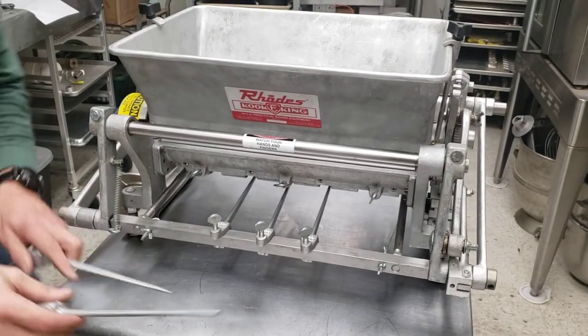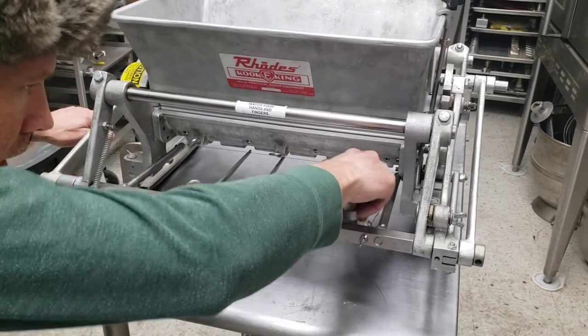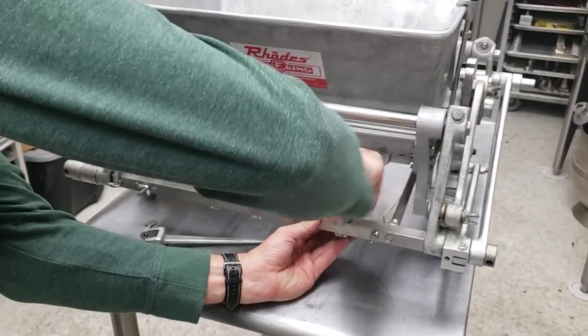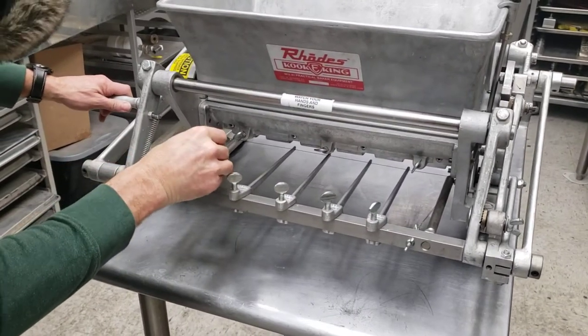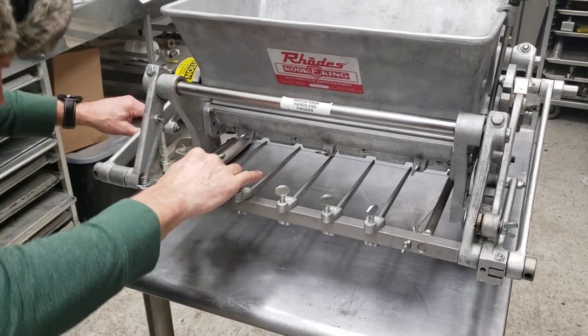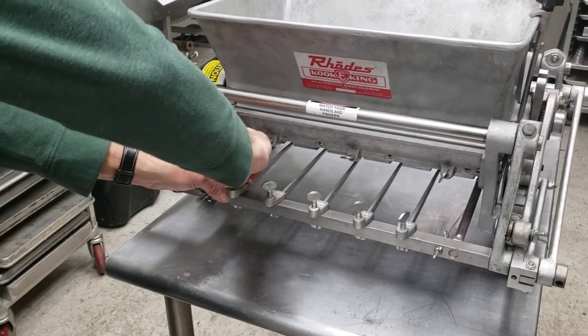Two additional fingers in the grooves — tighten that, then pull it back up out of the way so you can see what you're doing. If you notice, there's a slot at the end of the fingers where the wire goes in between to keep the wire tight.